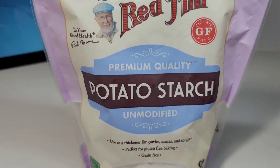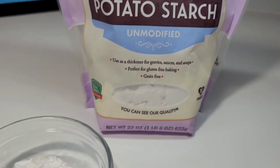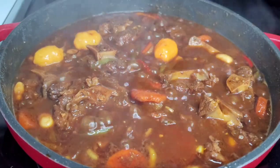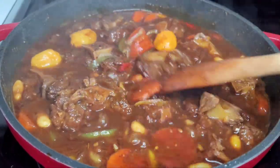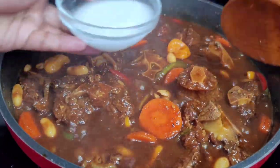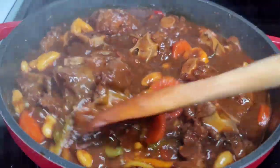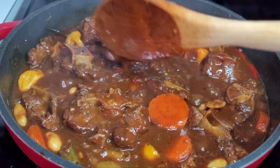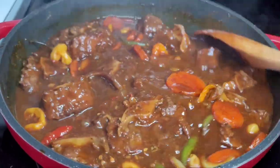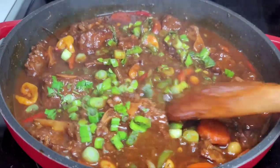Here I have some potato starch — this is my new go-to whenever I want to add thickness to my sauce or gravy. It's just like cornstarch, and you can use cornstarch if you like. After about 10 minutes, we'll add our potato starch. You want to mix it into a slurry first with a little bit of water, then add it into the sauce. I like my sauce and gravy nice and thick, so I'm adding the potato starch. It thickens right away — look at that, the sauce is now nice and thick.